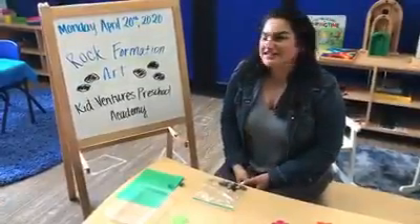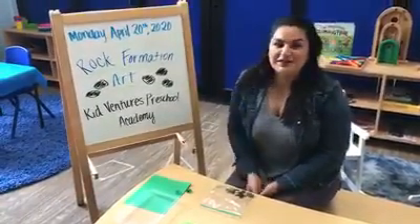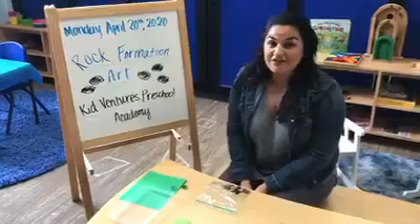It's Miss Dani with KidVentures. Today is Monday, April 20th, 2020, and we're going to be doing rock formation art.